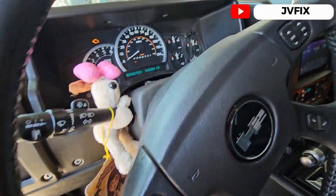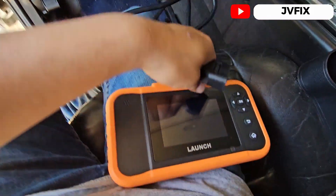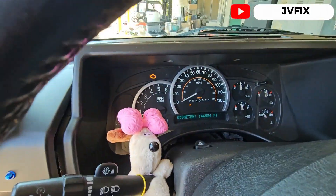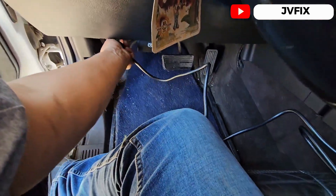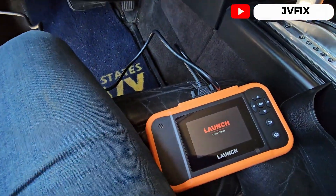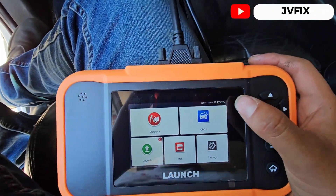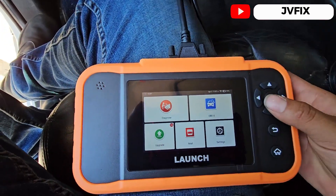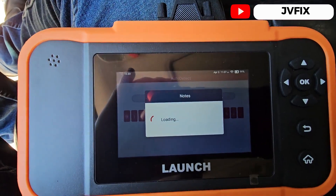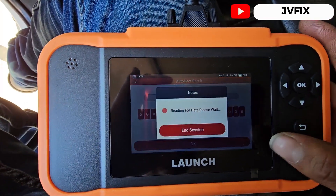Today we have a 2003 Hummer H2 and we're going to check it out. The customer is complaining about a rough idle — it feels like it's misfiring. We're going to plug in our scanner. A cool feature is that it charges the battery as you're diagnosing, and it automatically does a beam check right now. It also shows the voltage.